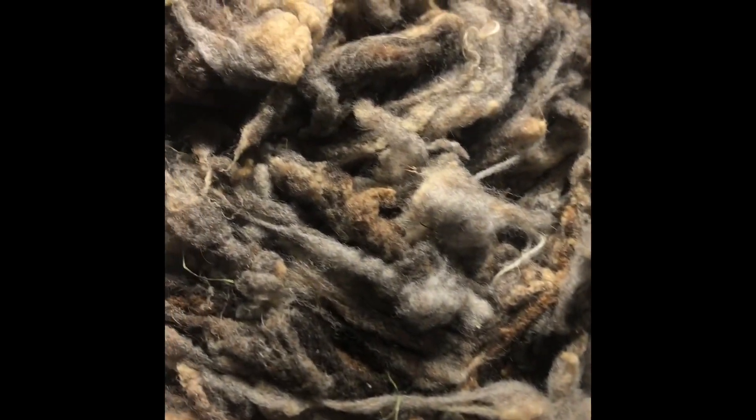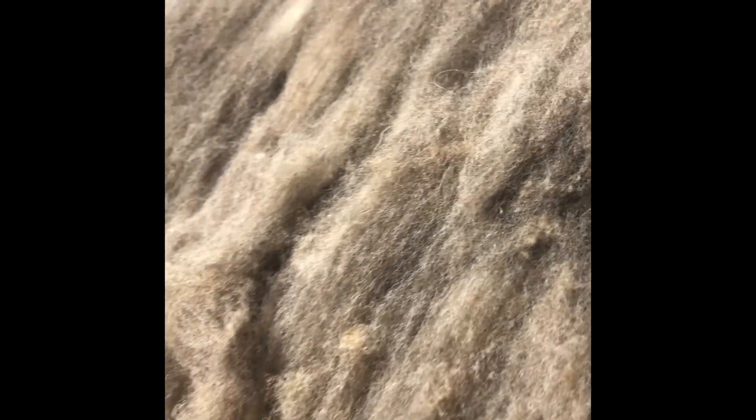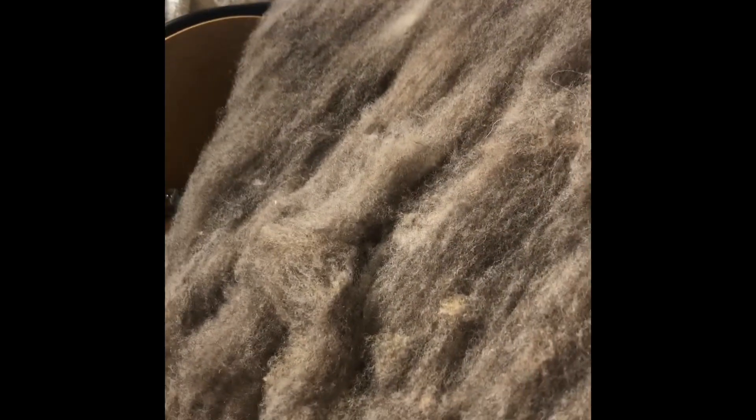Can you believe that? Look at that — raw, raw washed, to carded. Totally different! All right, we'll video the next steps.